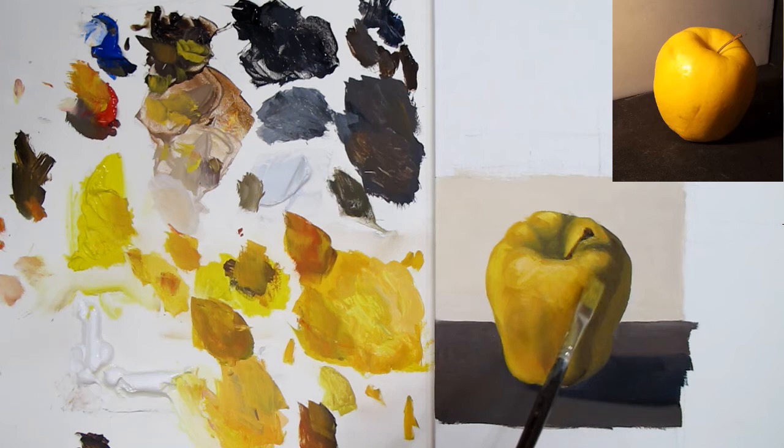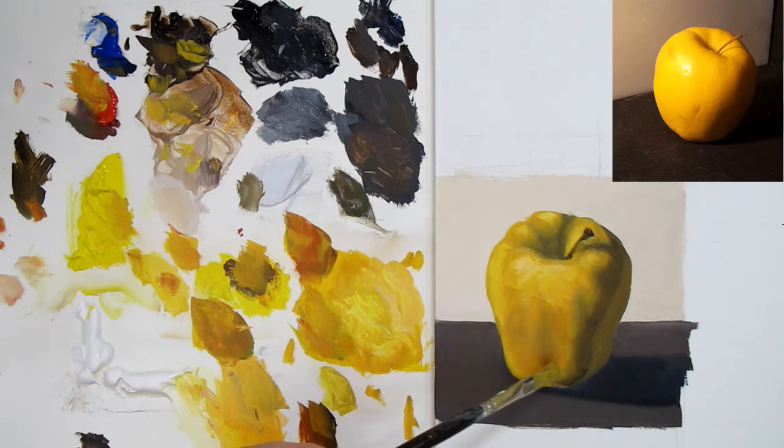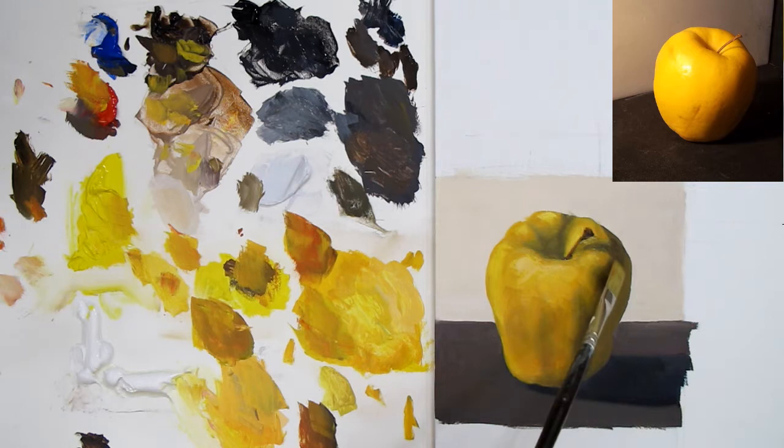We've got something that starts to look a little bit like form and substance — this is our armature, our structure or skeleton. The basic idea of what we're going to do with this painting — we're just barely hinting at it and then we'll keep building on it. We have light values, middle values, core shadows, dark tones — we're just going to keep building to make it better and better as we continue the painting.